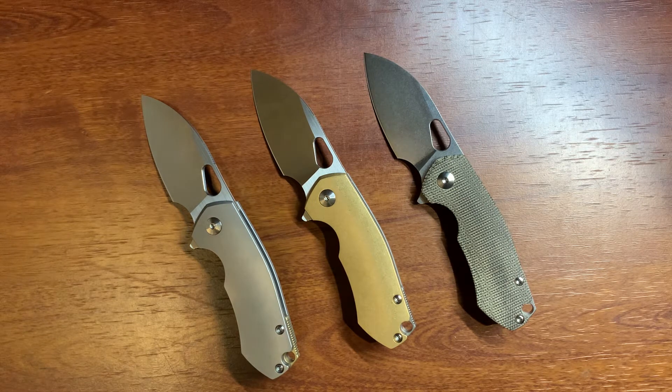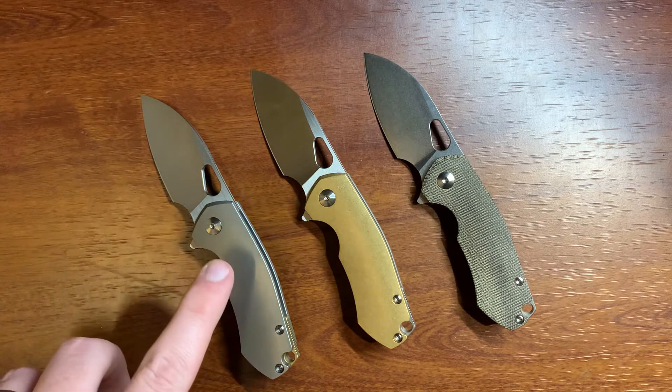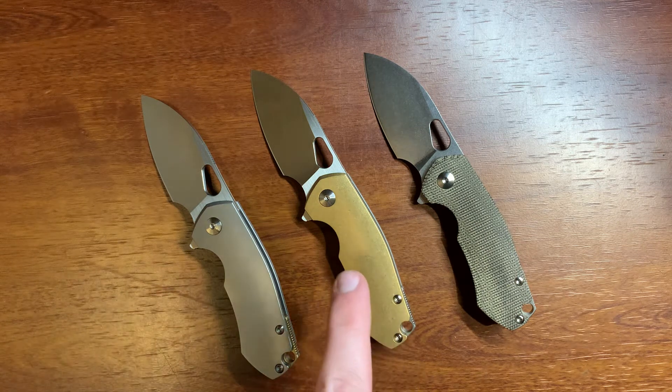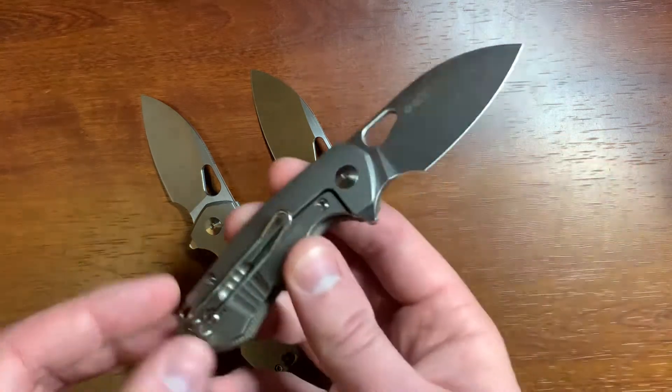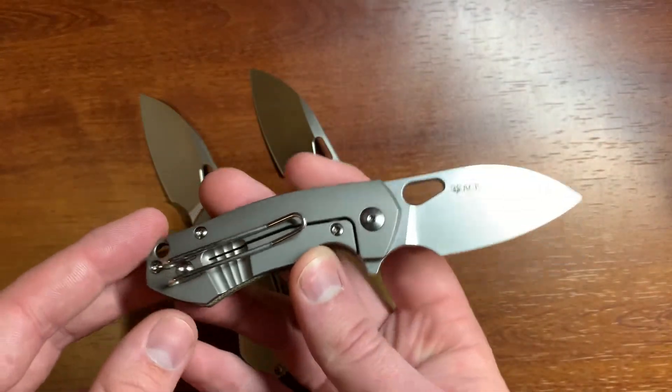Giant Mouse is more necessarily known for making large knives, but the Biblio and the Ace Grand are obviously a little bigger than these knives here. These are available in three different handle configurations: the titanium, the brass scale, and then the micarta scale. These are all going to be frame lock knives with a full titanium lock side and a wire clip.